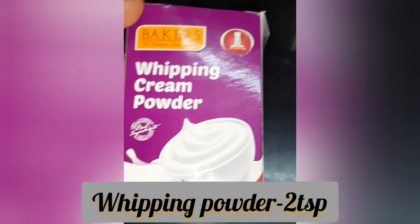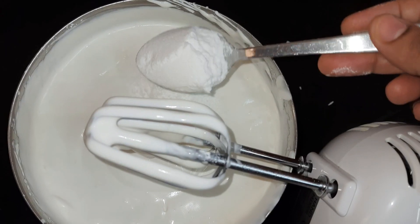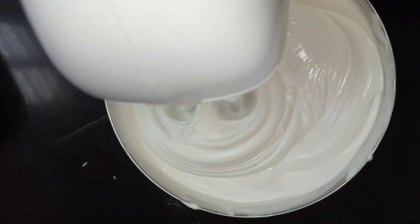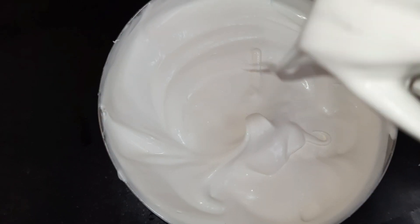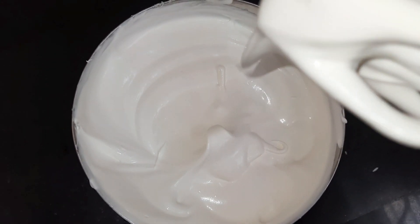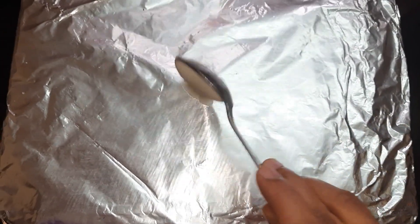To stabilize it, I have taken baker's whipping powder — 2 teaspoons — and whisk again for 5 to 7 minutes until you get proper stiff peaks. It becomes more stabilized if you keep it in the refrigerator for 30 to 40 minutes before you start frosting.